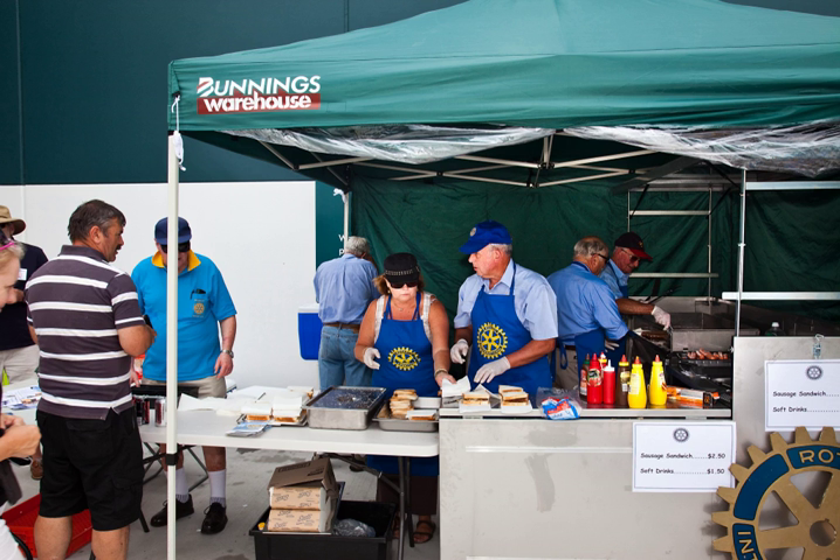The sausage sizzle is a community event common across Australia and New Zealand. The term came into common use in the 1980s and is used to describe both the typical barbecuing technique and the nature of the event itself. The primary element of a sausage sizzle is the preparation and sale of barbecued sausages, typically with some form of bread and often accompanied by sauces or other barbecued items such as sliced onion.